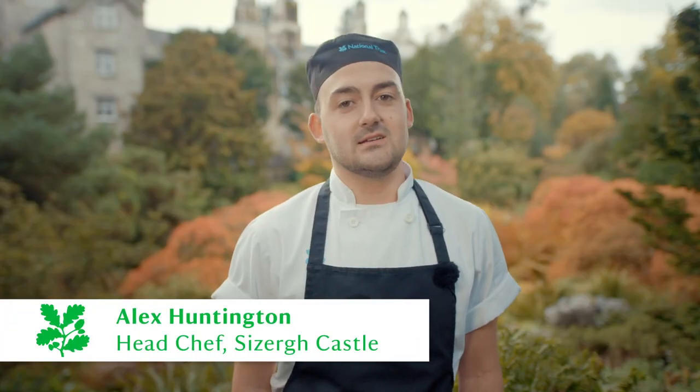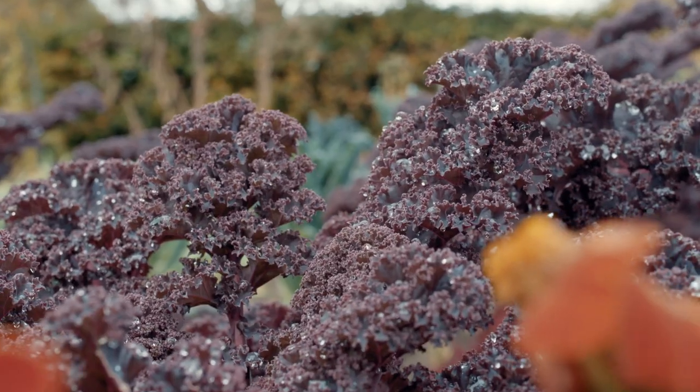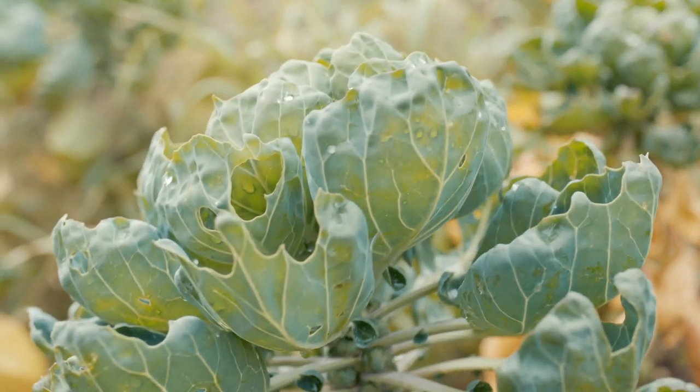Hello, I'm Alex, head chef here at Sizer. We use produce all year round from the kitchen garden, and that means we can guarantee that the food we serve is fresh, in season, sustainably sourced — and it tastes better too.